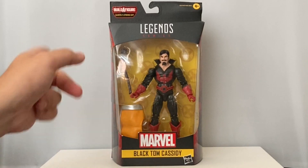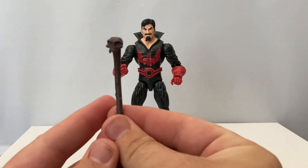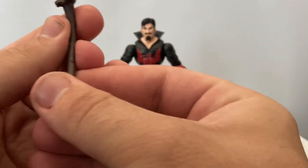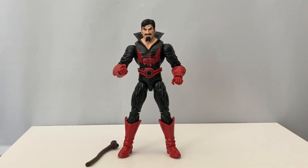Let's go ahead and take this guy out of the packaging and see what we're working with inside the box. Here he is out of the box, and taking a look at the accessories first, we get this nice little staff that he comes with — that's pretty cool. It's got a little skull on the end of it. It doesn't look like a human skull though; it looks like some sort of weird critter skull. Critter is what we call a woodland animal here in the south, where I'm from.